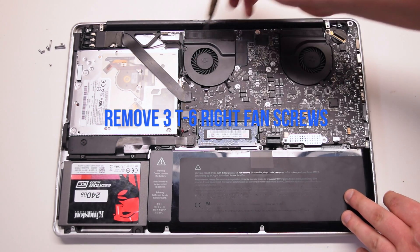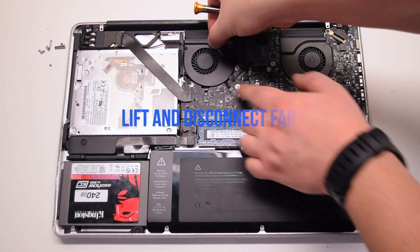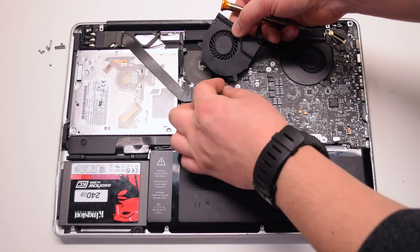Remove three T6 screws that are securing the right fan. You can unscrew them but leave them in place — this will make it easier to track them. Lift the fan and disconnect it from the logic board.